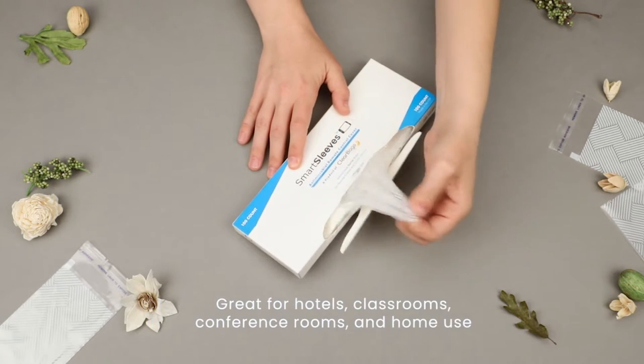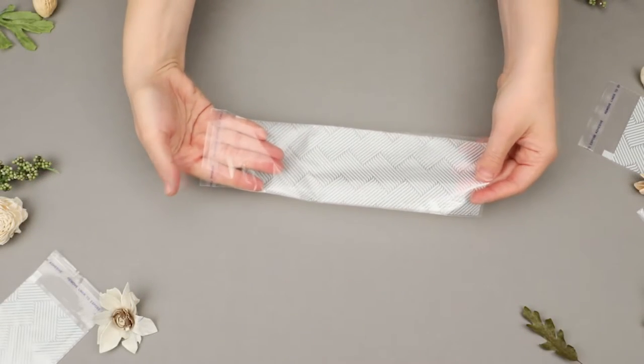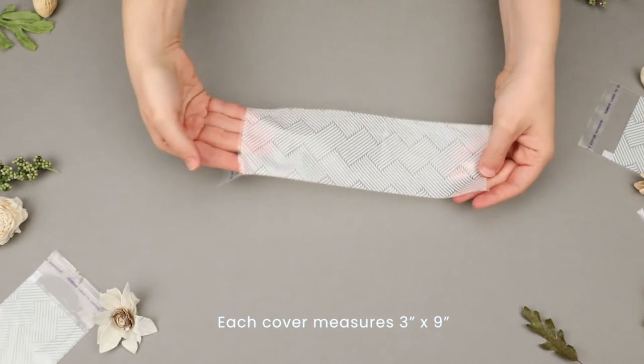Great for hotels, classrooms, conference rooms, and home use. They measure three inches by nine inches.